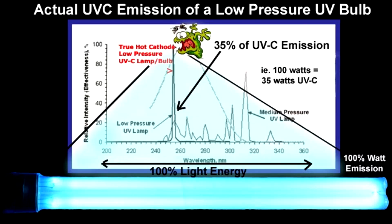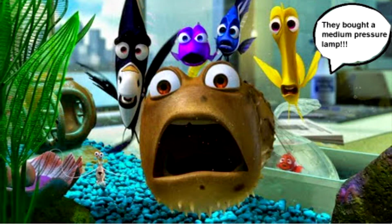There's also the difference between a medium pressure lamp and a low pressure lamp. Medium pressure lamps are more commonly used in nail curing and have a UVC output of about 7%. A low pressure UV lamp is a quality, high output, 35% UV lamp which is used in premium sterilizers. That's a big difference in the amount of sterilization — five times the amount.